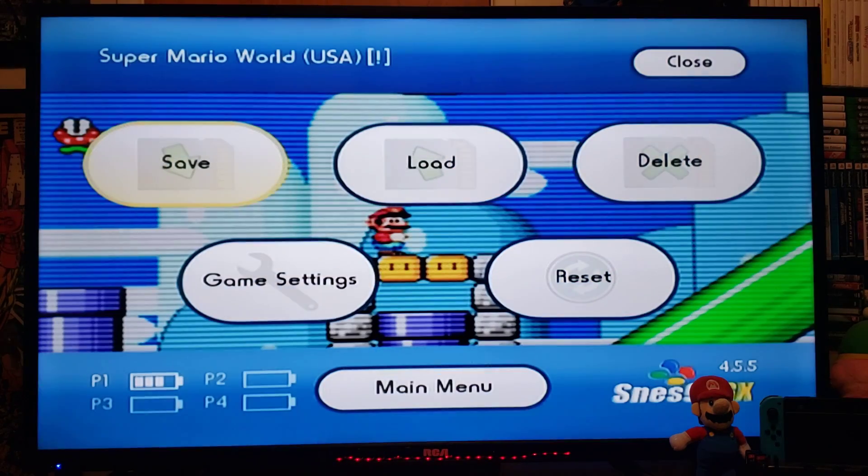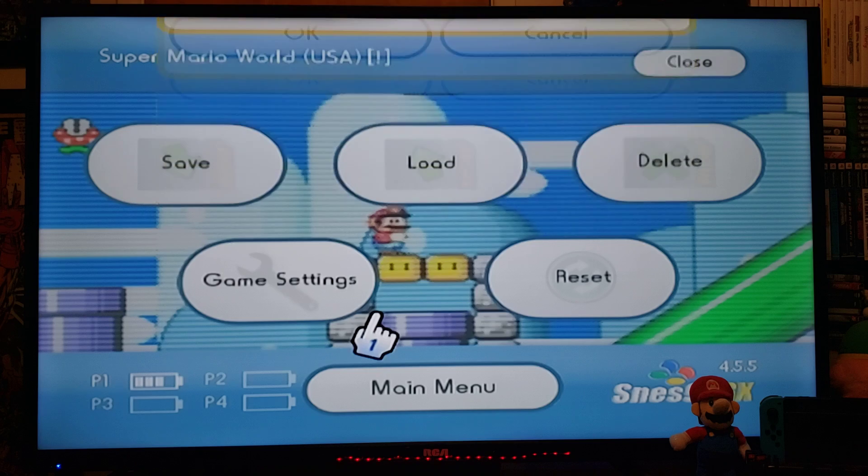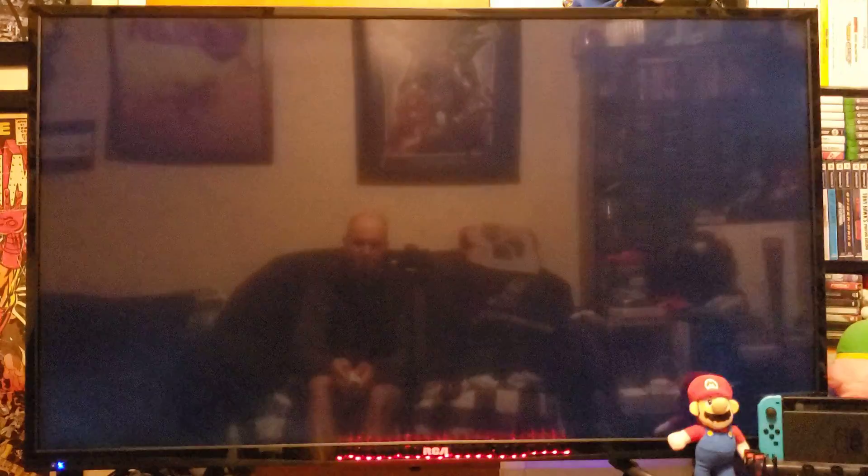Press the home button if you want to change games, then go to Main Menu. It'll take you back to the menu. Now we're going to run Super Adventure Island — press A and it should start right away.